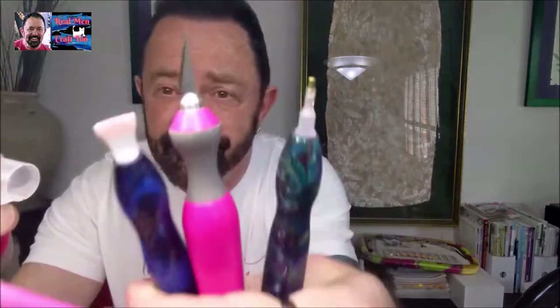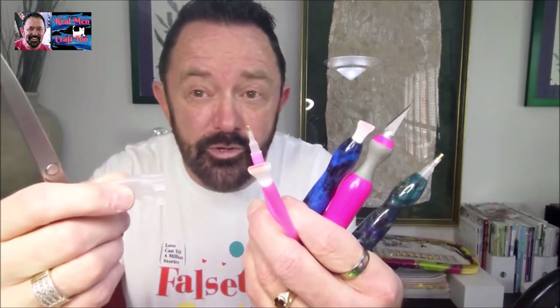Hey everybody, happy Wednesday. It's me Richard with Real Men Craft 2. Did you ever wonder what pen do I use? Do I use this? Do I use scissors? How do I score my paper? Come back after the intro — I'm going to show you how I do it.